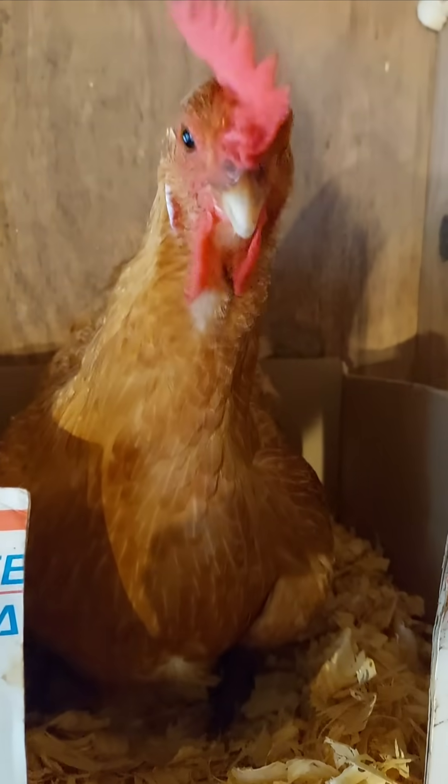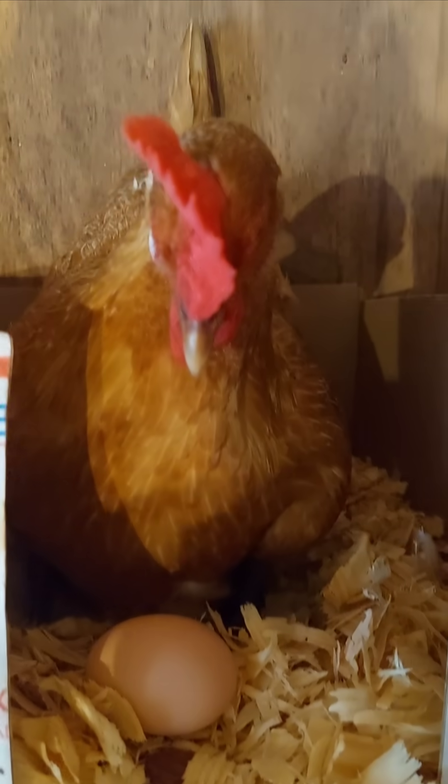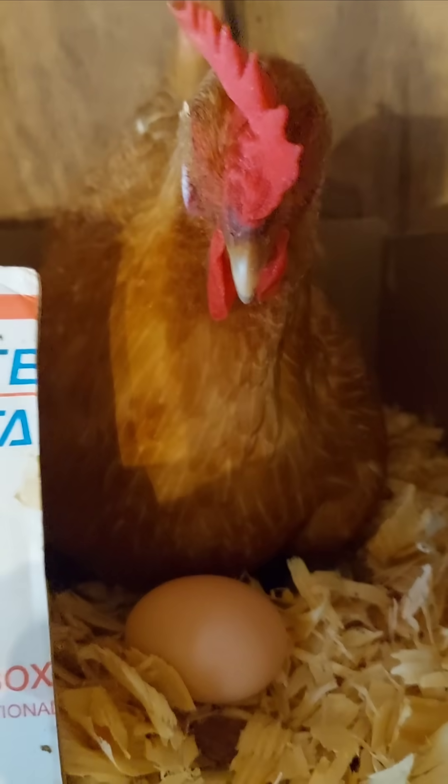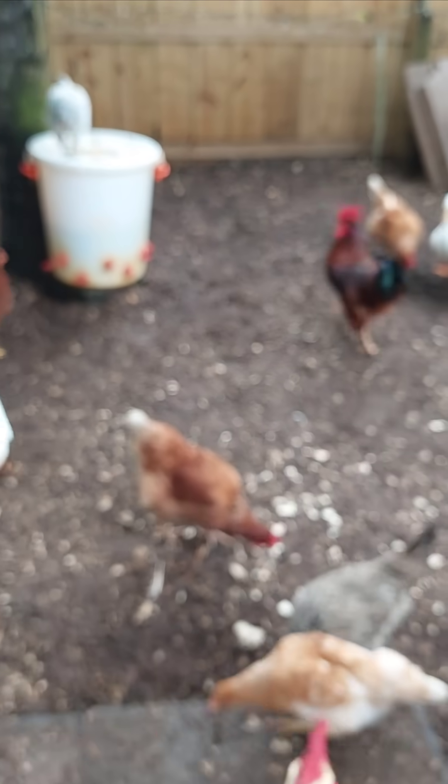If you have a rooster, you should gather eggs daily to prevent them from incubating. A fertilized egg won't start developing unless it's kept warm, around 99 to 100 degrees Fahrenheit, for several hours. If you leave eggs in the nest, especially in hot weather or under a broody hen, they could start developing into chicks.